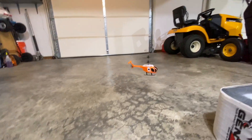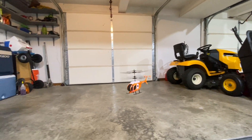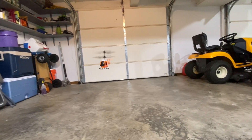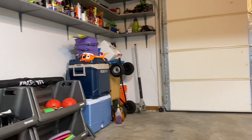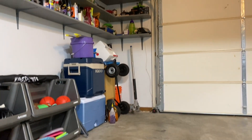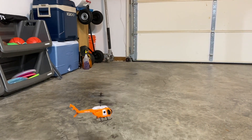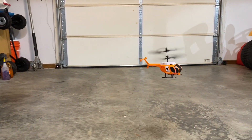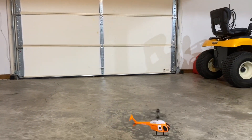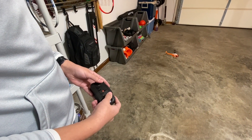It says to fly these indoors, not outdoors, because the sunlight messes with the infrared sensor. But for five dollars you can't expect much. It can't really go forward — it just kind of floats around.